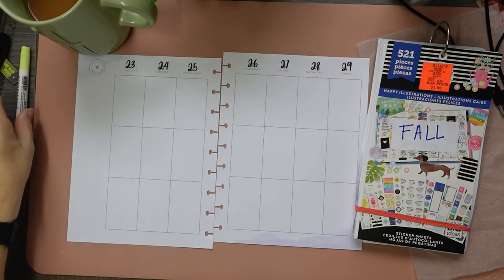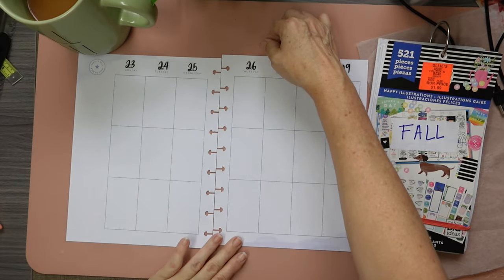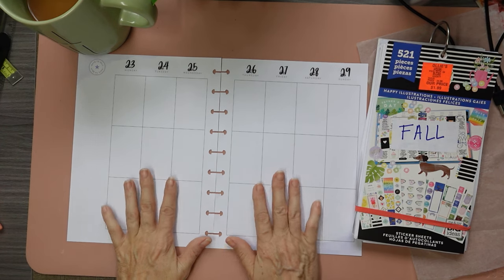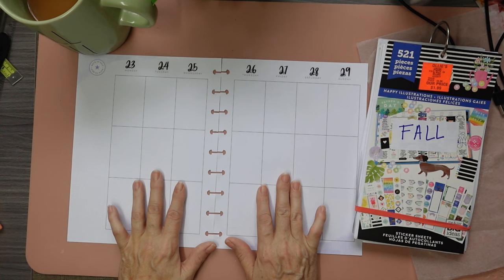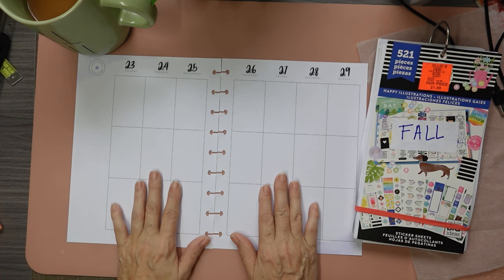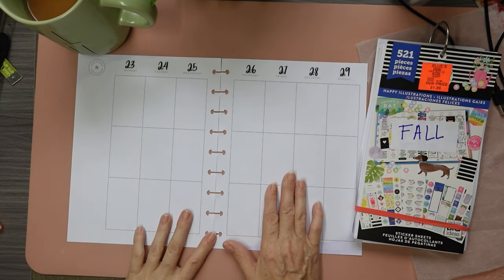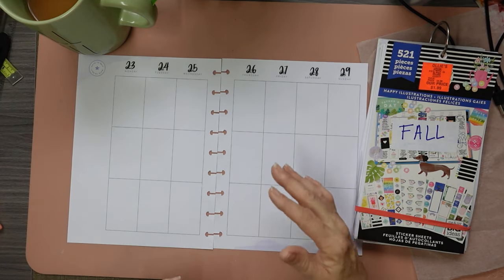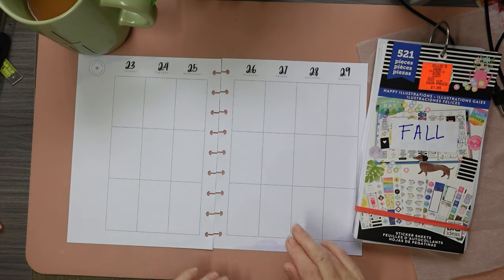Hi everyone, welcome to my channel. I'm Leslie and today we are going to have a very quick plan with me for the last week of September. Today I have my niece and her husband coming over to help me get things packed away, put away, shoved wherever I can shove it so that I can get these floors done next week. One week from Wednesday, the 25th, my floors are coming in. Stay tuned — I'm taking you through each day that I'm doing something to the house.